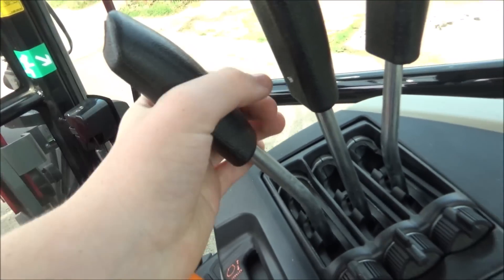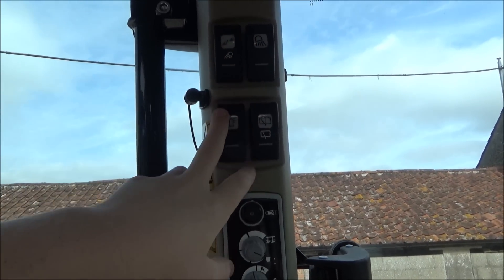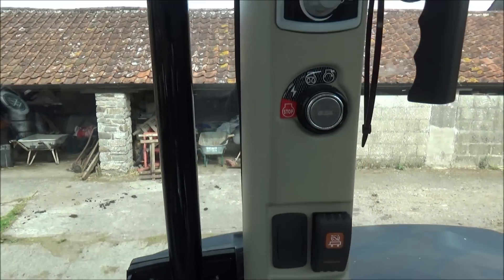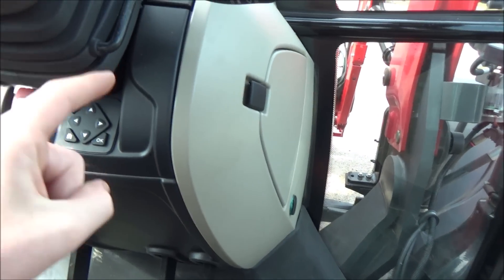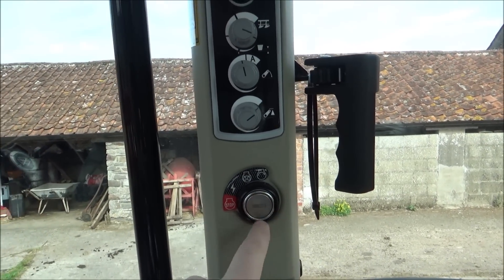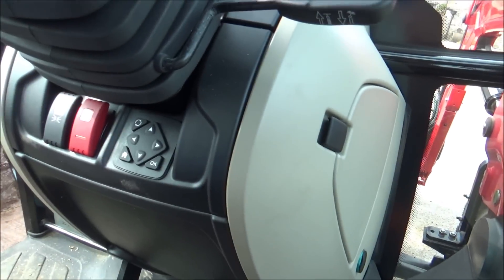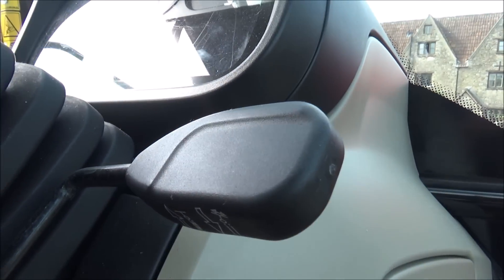Over here we've got all these levers, and more buttons up here - we've got lights, beacons, wipers, warning indicator. This is where you start the tractor. Normally you'd have the key down there and start it like that, but instead they put it up here so you put the key in and turn it. I guess that could be so it doesn't get in the way of your leg.